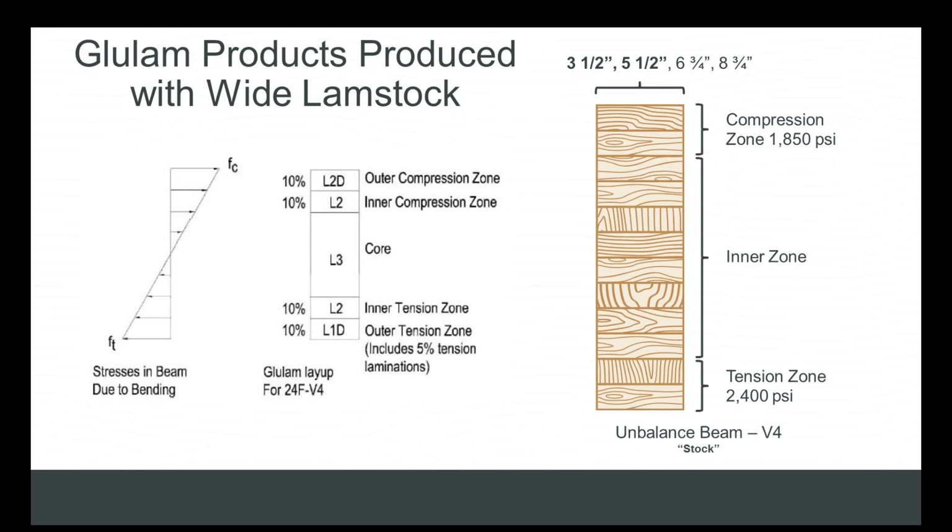What that doesn't take into account is the additional wood fiber. A framing-width glulam beam — one that finishes at three and a half and five and a half inches wide — is going to be seven to twelve percent stronger than one that finishes at three-and-an-eighth or five-and-an-eighth, just by virtue of the additional wood fiber.